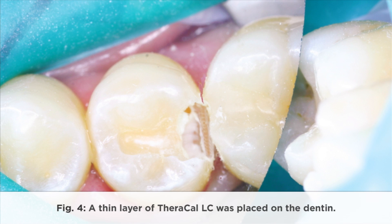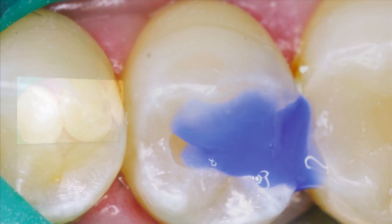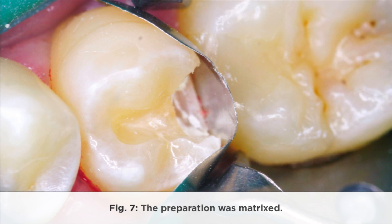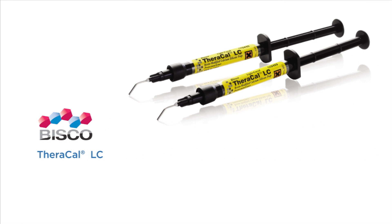A thin layer of TheraCal LC was placed on the dentin. Excess liner was removed using hand instruments. The preparation was etched, rinsed, and coated with adhesive. The preparation was matrixed, and composite resin was syringed into the preparation.